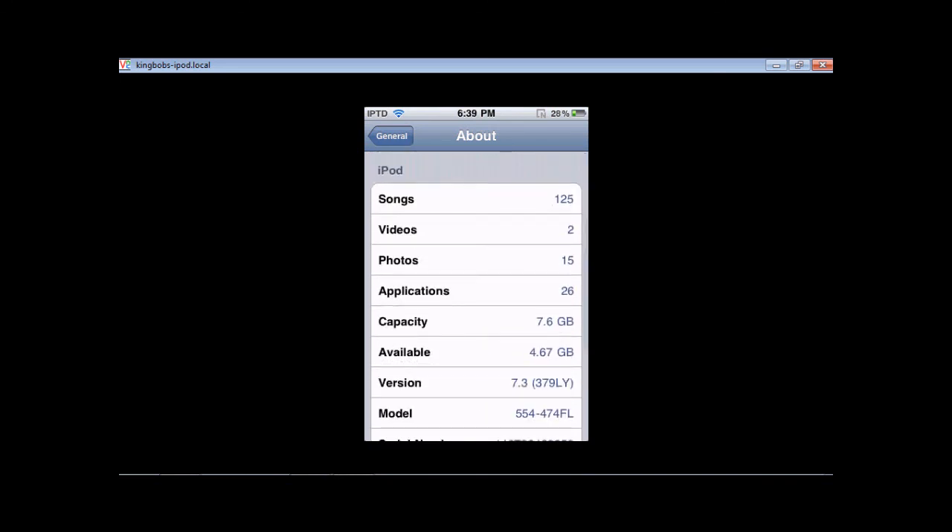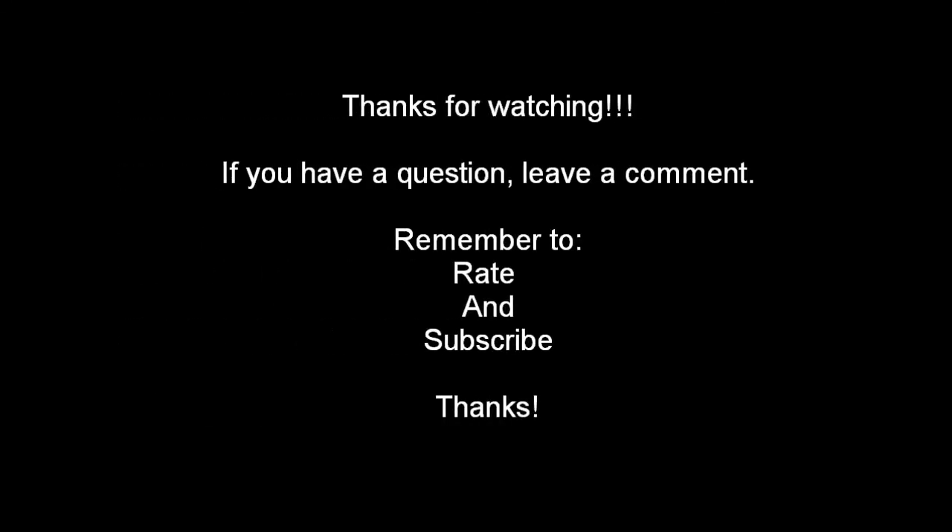Thanks for watching. If you have any questions, leave a comment. You can rate and subscribe — thanks for watching, we'll see you next time.